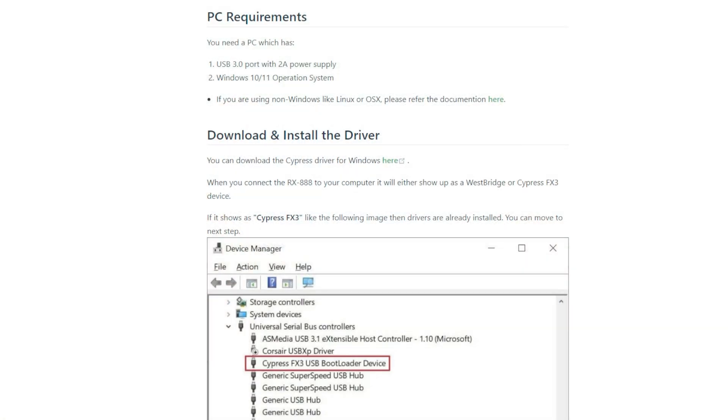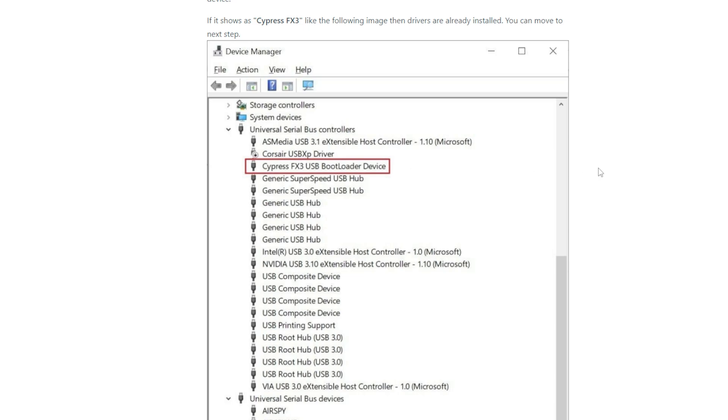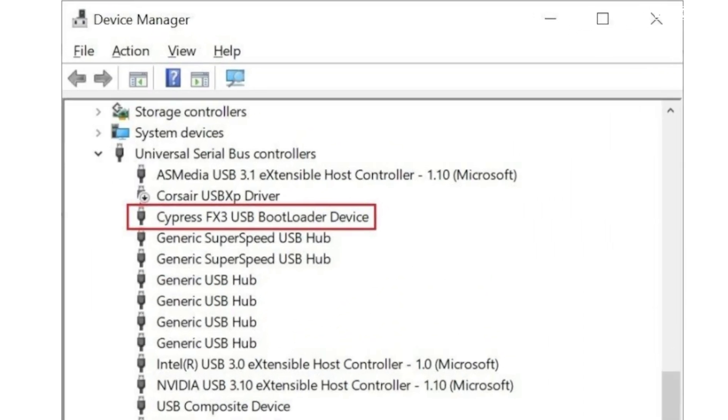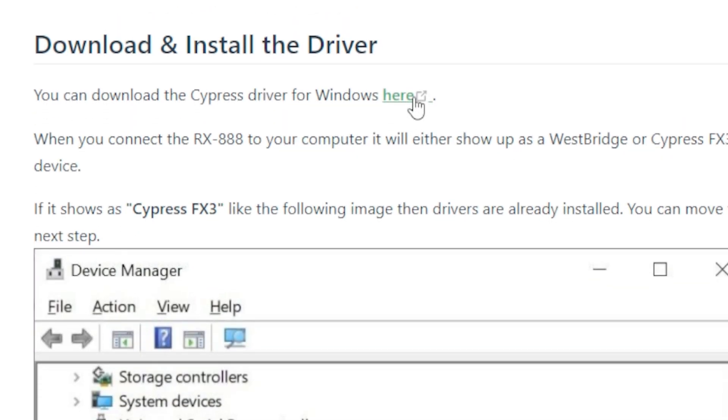Before the demonstration, let me explain how to get the RX 888 working with your computer. I'll be covering installation on Windows using SDR Console. With the SDR plugged into a USB 3 port providing at least 2 amps, check Device Manager — if the driver is installed you'll see a Cypress FX3 device listed. If not, you'll see a Westbridge entry under Other Devices, meaning no driver is installed. From the page linked below you can download the correct driver, and once installed you're ready to set up SDR Console.